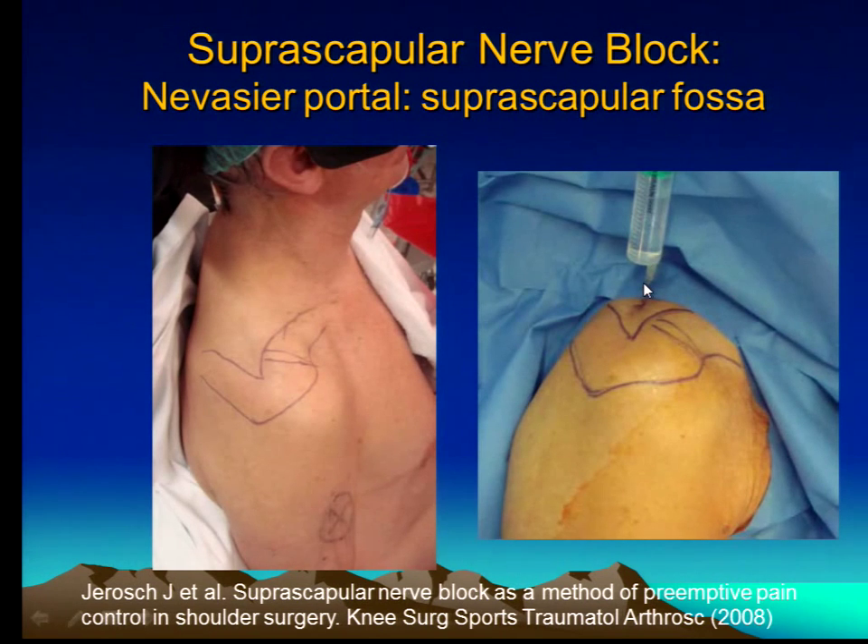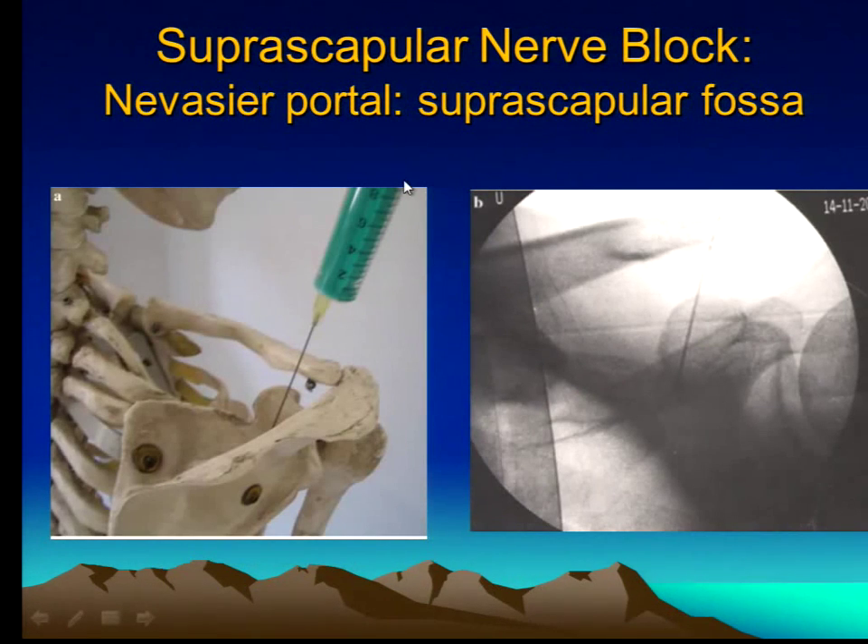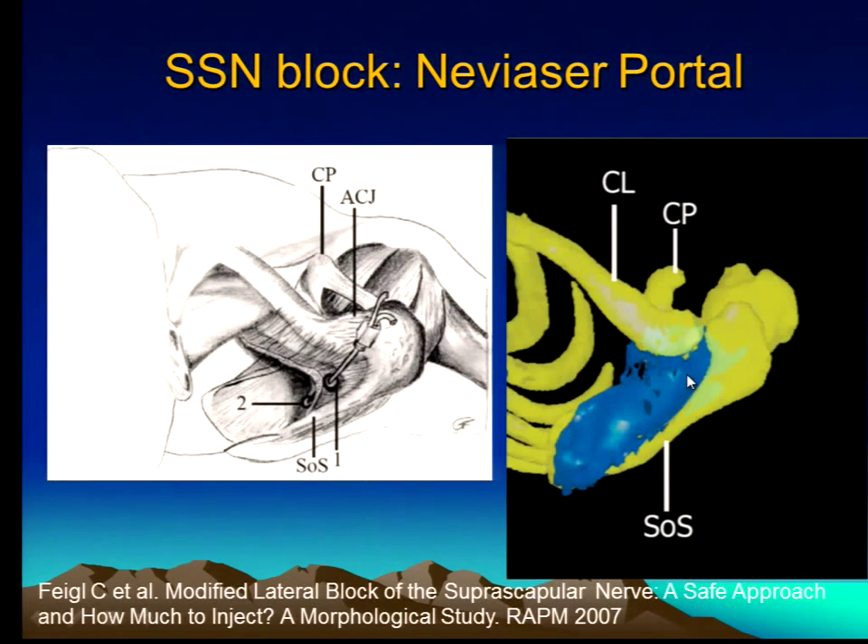You stick your needle down, and here's a picture of the needle going to the fossa. Then you'll see the dye spread. Here's a CT reconstruction on a cadaver where you can see how the fluid spreads along this fossa — it's like a valley. Basically, all it is is just a river.